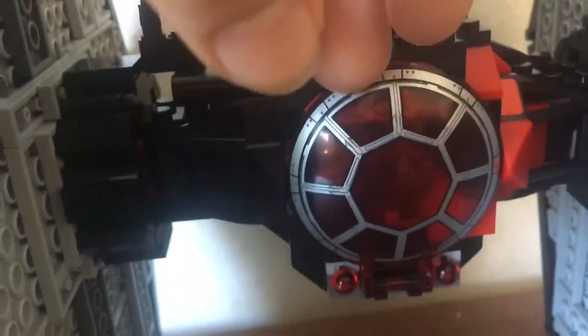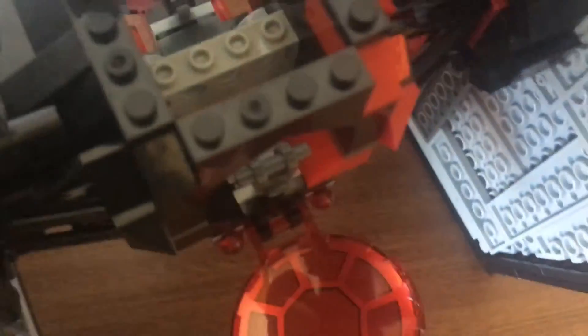One at the top, one here, and one at the back as well. They all open up and in here there are two seats. That's where you put the two TIE Fighter pilots.